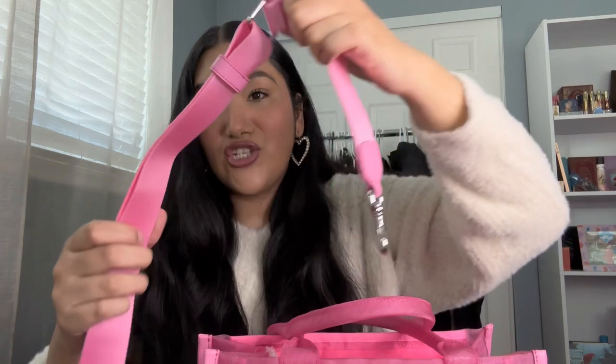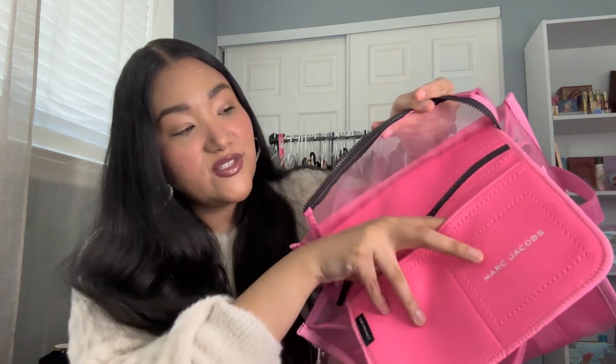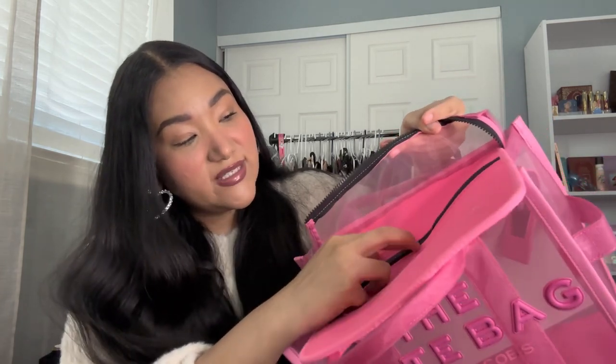Here is the matching pink crossbody strap — it's adjustable. I'm going to take out the big piece of cardboard from inside. Now this is what it will look like, and it also has this pouch on the inside as a little organizer — it has two slots and this big zipper. How cute is this bag? I love it so much!